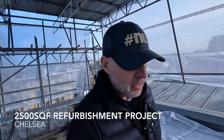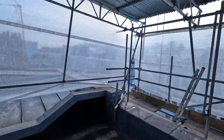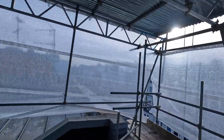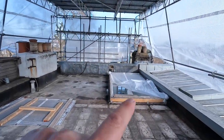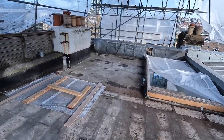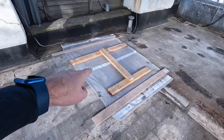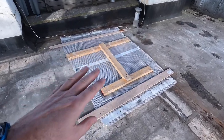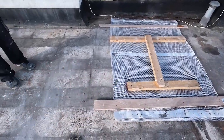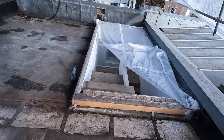Today we're back in our Chelsea house and we're starting at the top and working our way down. We've got the tin roof on, all tidied up now — looks very clean and tidy. If you remember, we had the raised skylight, which is gone. That's going to be walk-on glass with composite decking. And this is going to be the glass box.